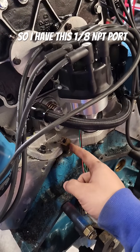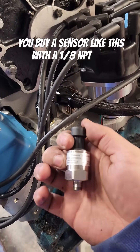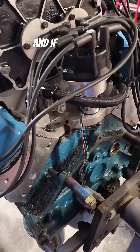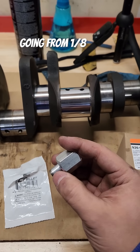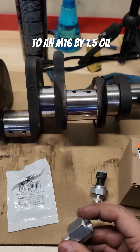I have this 1/8 MPT port with a 45 degree angle. Normally you buy a sensor with a 1/8 MPT port up to maybe 100 PSI and you'd be in business, but those are $130 each. If you want to monitor multiple systems, that can add up real quick. Here's how you can save some money — what I have here is an ICT billet adapter going from 1/8 MPT that'll fit into our block to an M16 by 1.5 oil pressure sensor.